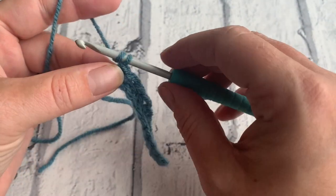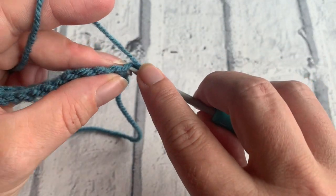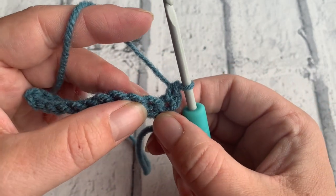We're going to start by chaining one and turning our work. We're then going to place a double crochet into this first stitch just underneath that chain, and then we're going to begin our popcorn stitch.